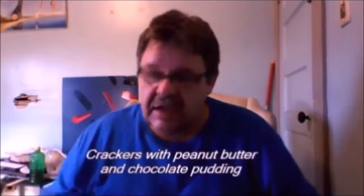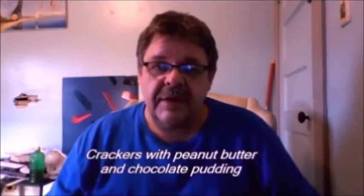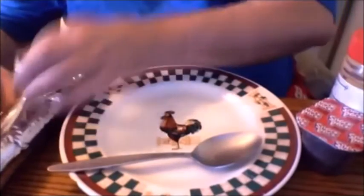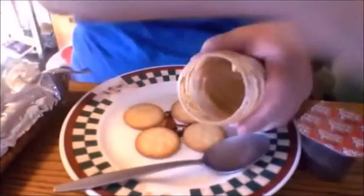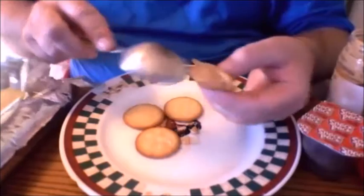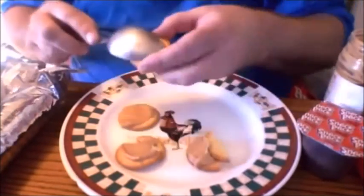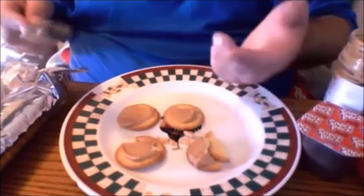It's Cooking with John. Today we're gonna make crackers with peanut butter and chocolate pudding. You put crackers on the plate and then you get your peanut butter. Oops, that one was a little bit tender on us. Let me drop these crackers — those first ones got a lot of peanut butter on them.